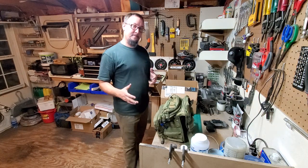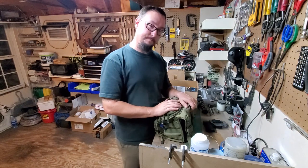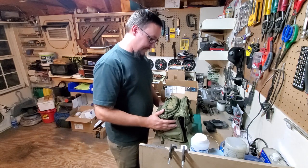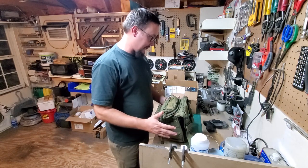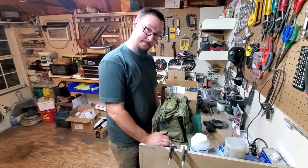What's up everybody, we're back on the shop with another daily vlog. Today we're talking about EDC stuff — a lot of people have asked me about my EDC bag, what I keep in it and why.